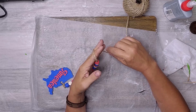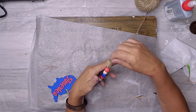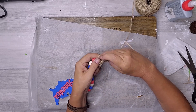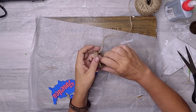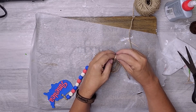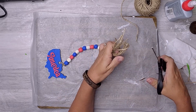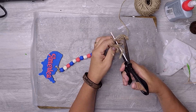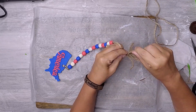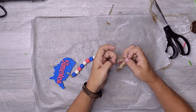I tied a knot to hold it together and trimmed the twine from the knot. I created a small tassel at the other end by wrapping the twine around my fingers a few times, then used more twine to secure the top of the tassel. I cut the twine at the bottom to create the tassel, then wrapped more around the top and hot glued it into place. I untwisted the twine to create a fuller tassel.